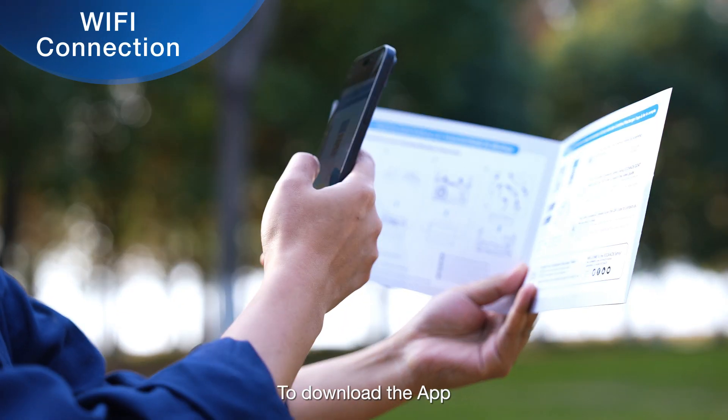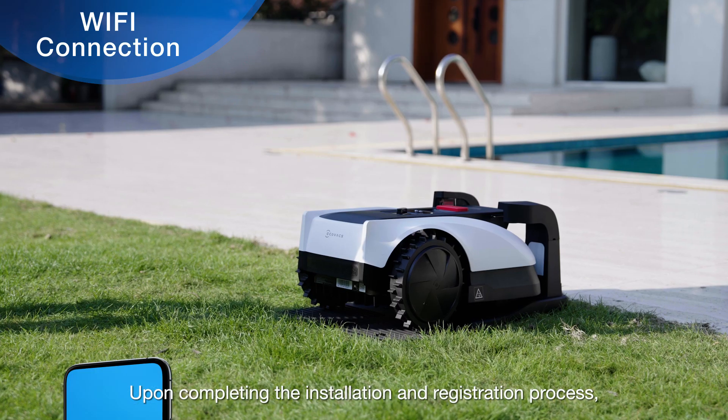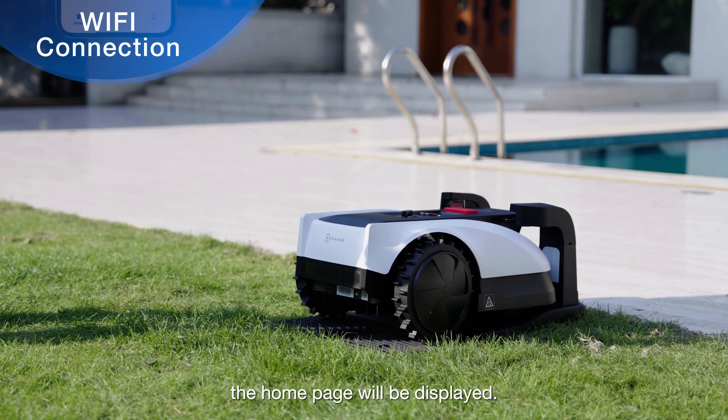To download the app, please scan the QR code provided in the Quick Guide. Upon completing the installation and registration process, the home page will be displayed.